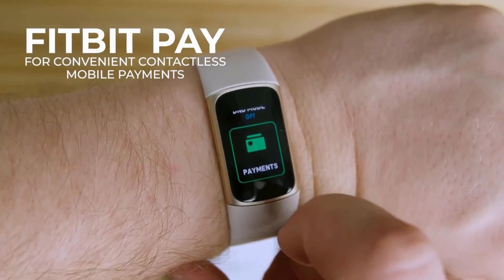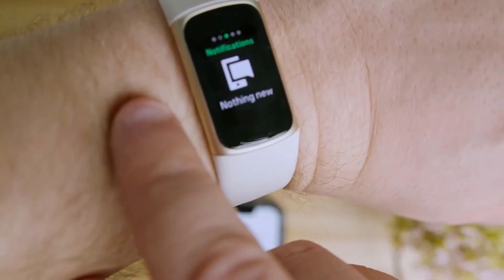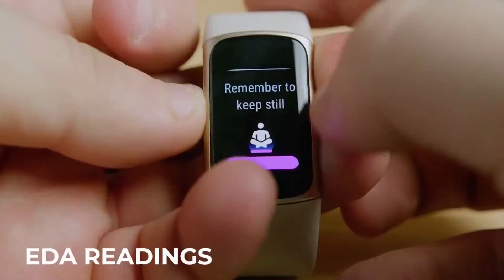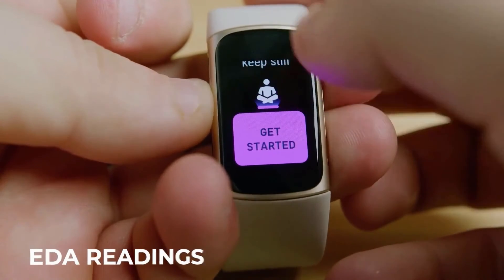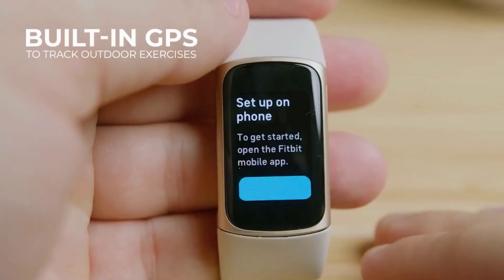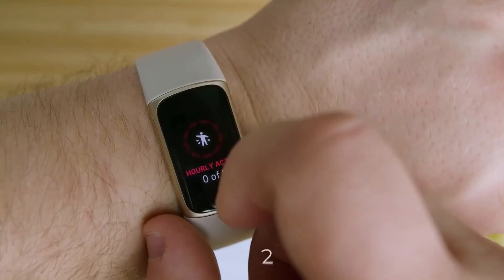You get Fitbit Pay for contactless mobile payments. You can also read notifications, open them on your phone, dismiss alerts, and accept or decline phone calls from the tracker. It includes EDA readings to track how your body responds to stress — a feature typically found on advanced offerings — along with 24/7 heart rate tracking and a built-in GPS to track outdoor exercise.